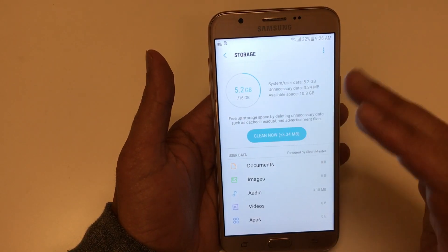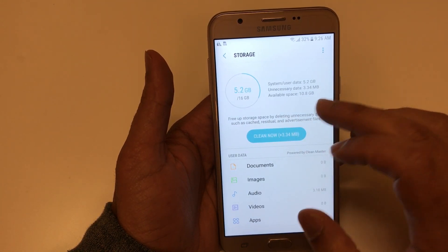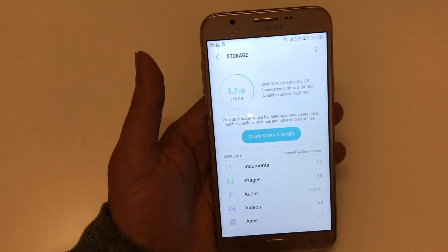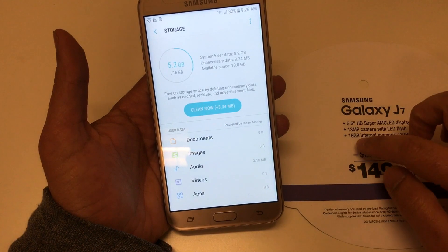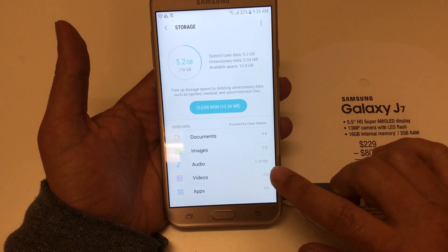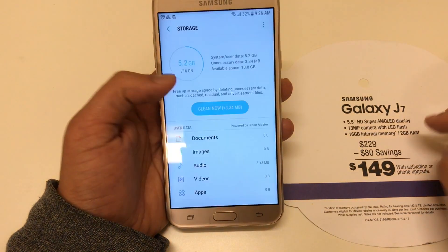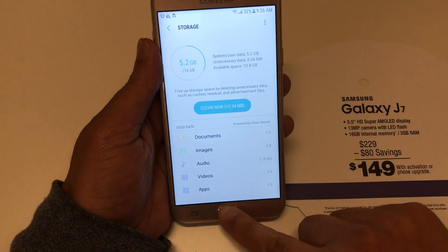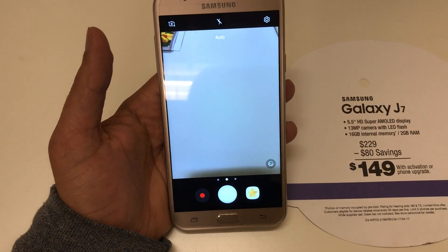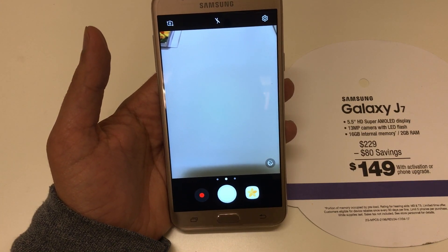Checking out the storage — out of the 16 gigs of internal memory, they've already used up 5 gigs, so what you have left is 10 gigabytes. Compared to the J7, it's similar — 16 gigs of internal memory and 2 gigs of RAM, same here. The biggest difference is in the camera: the previous J7 had 13 megapixels in the rear, while this has 8 megapixels, and a 5 megapixel front-facing camera.